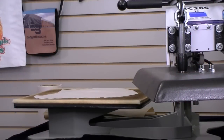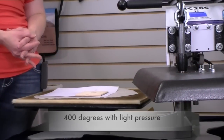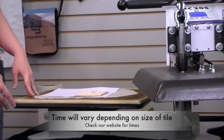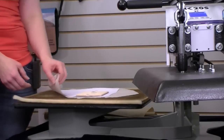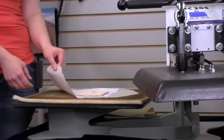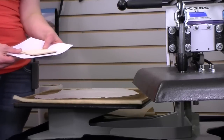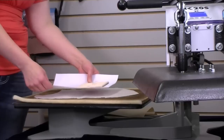We're going to sublimate this tile at 400 degrees for 3 minutes and 45 seconds. First we're going to layer our press with a no-mix pad, then we have our scratch sheet of paper, and then we have the transfer with the tile sitting down on the transfer. The face of the tile is on the transfer, and the transfer is facing up.